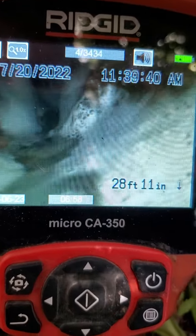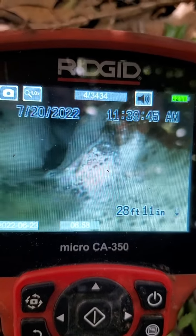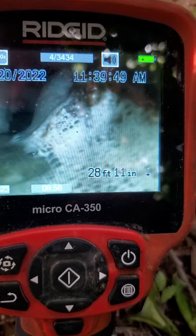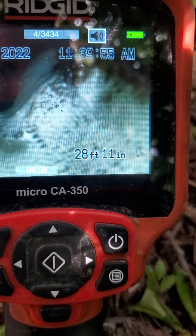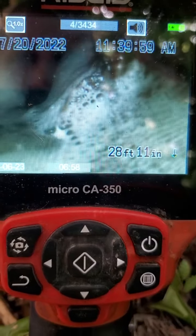Right there, looks like something has broken through the pipe on the side of the pipe, and it is keeping water from flowing correctly. As you can see, it's just barely getting by that little bitty spot right there.